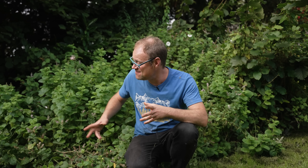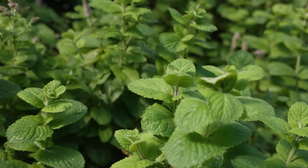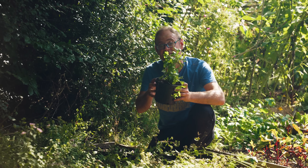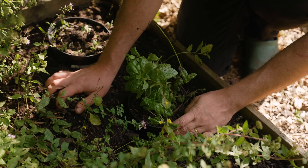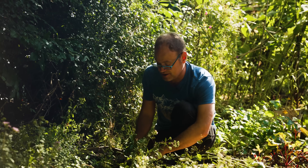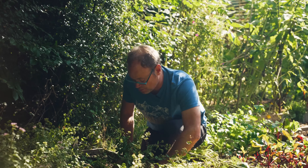Some plants are well-behaved, growing at a manageable pace, and then there are those rampant spreaders — invaders almost — that need to be disciplined. Potentially invasive plants like mint can quickly get out of hand. Simply pot your plant up into an old container and bury it in the ground so that just the rim is proud of the soil. This stops the roots getting out into the rest of the soil, keeping everything within bounds.